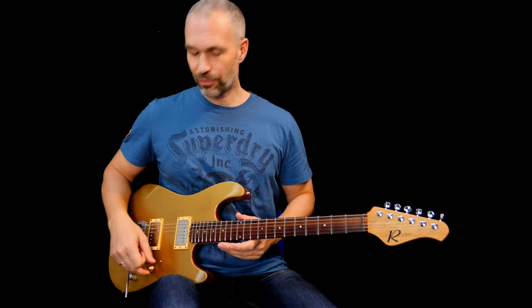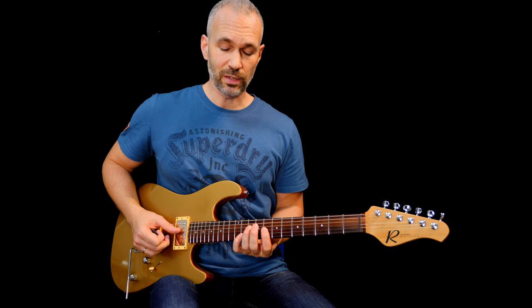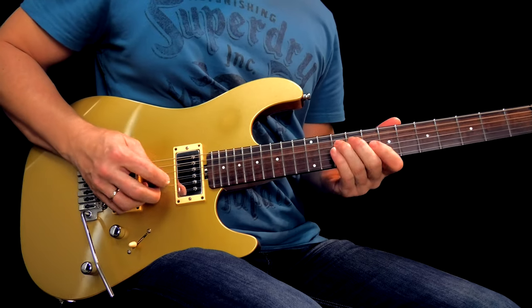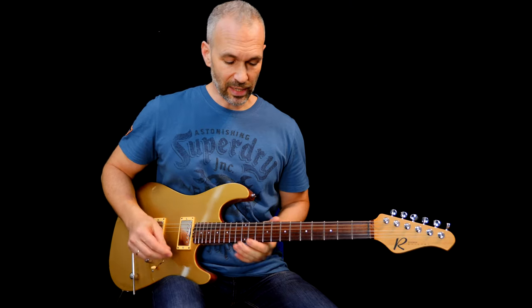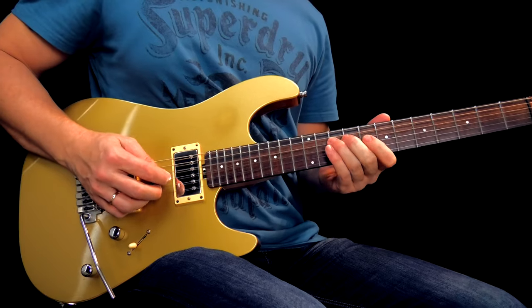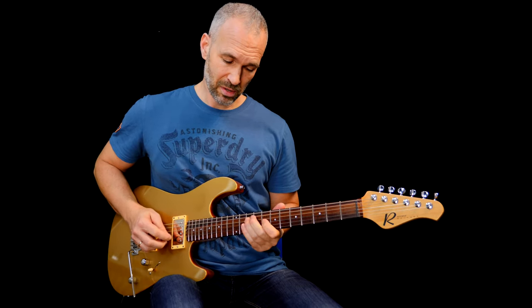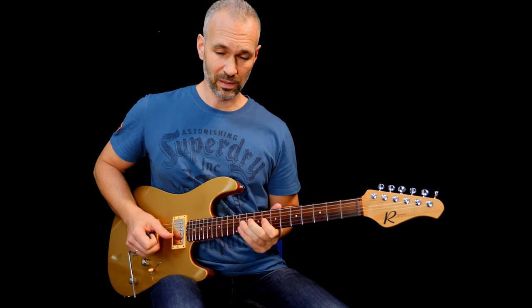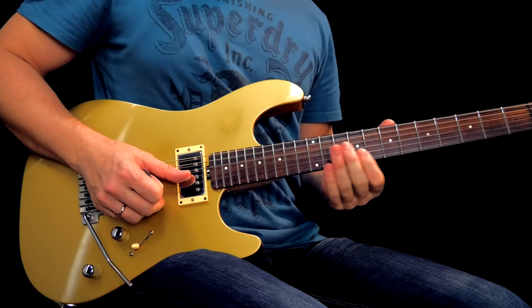The first little lick is basically outlining the C minor seven chord. The first three notes are C, E flat, and B flat — which is basically the C minor seven chord. Then I'm walking down from B flat to A flat and G.